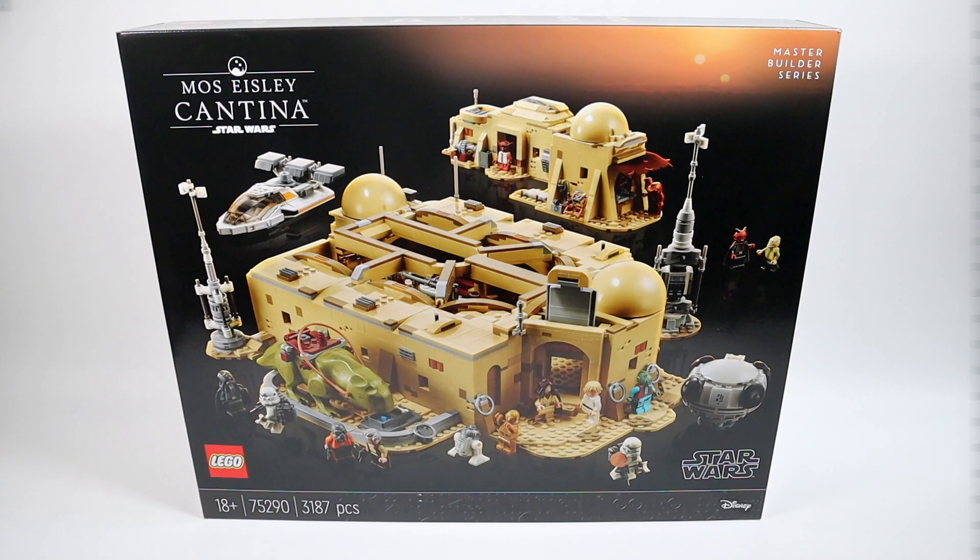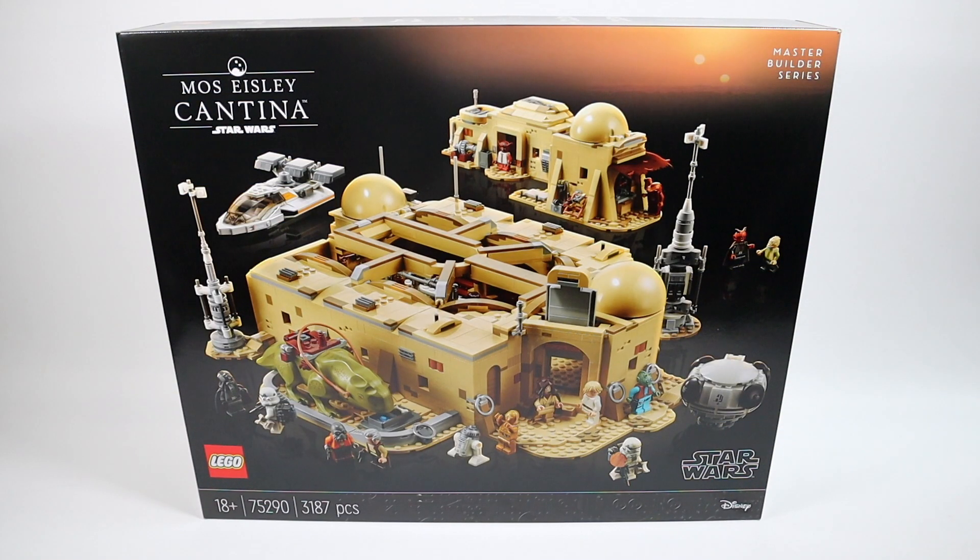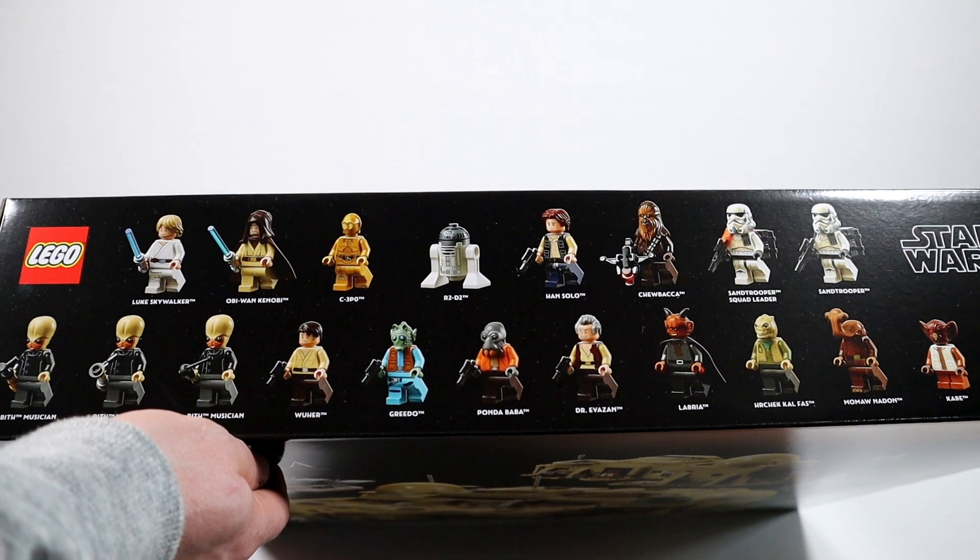Let's have a quick look at the box. We'll start with the top left with that Mos Eisley Cantina logo — I like that little round logo above it with the twin suns and the silhouette of the Cantina. You've got the twin suns again with that Master Builder Series logo coming down into the picture of the Cantina itself, shown all closed up on the front. Down the bottom we've got that 18+ — a bit strange given it's a Master Builder Series playset — set number 75290, 3187 pieces, with that black greebling along the bottom and the Disney logo.